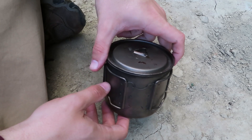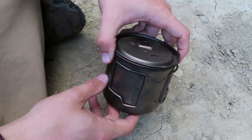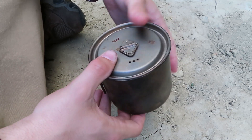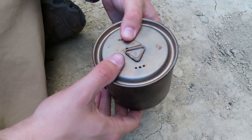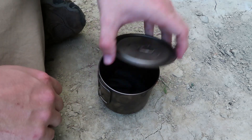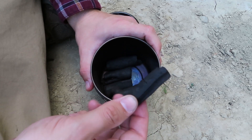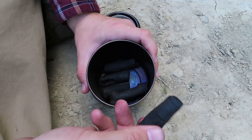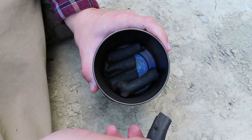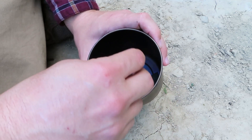So I ended up leaving my pot on the fire for about four hours, and I've had it off the fire for about one hour — it's cool to the touch now. I haven't looked inside yet, so let's go ahead and see how this wood turned out. Looks like it could have been in there a little bit longer, but I think we could still get quite a bit of charcoal out of this.